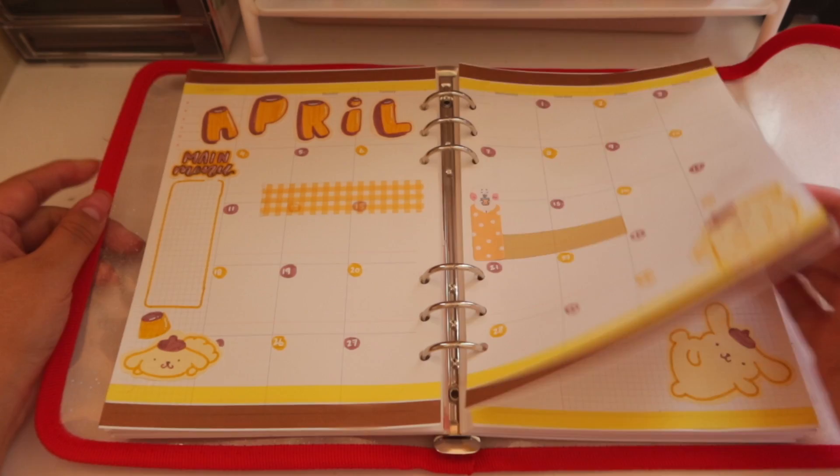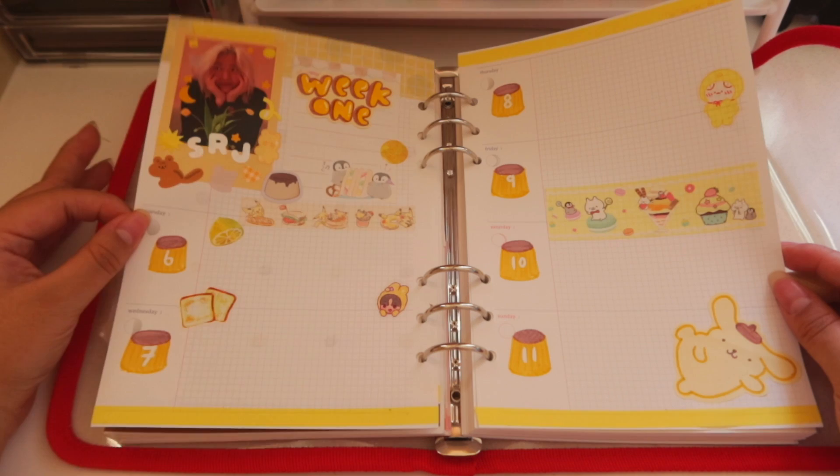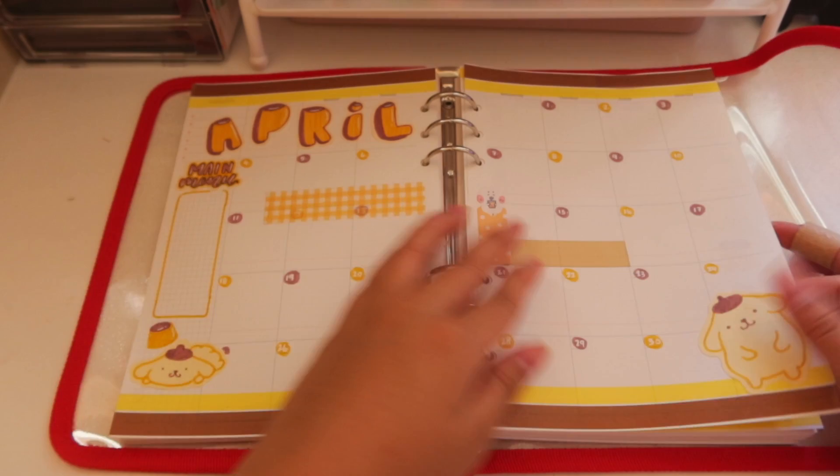I hope you guys didn't mind my little ramble session for this voiceover and I just hope you enjoyed this overall plan with me. Let me know who your favorite Sanrio character is and let me know what theme you did for April. That is pretty much it — I really enjoyed creating it, I just love Pom Pom Pudding. I really hope you guys enjoyed this video, and I'll see you in my next one. Thank you so much for watching, I hope you have a good day. Please take care of yourselves — bye bye!